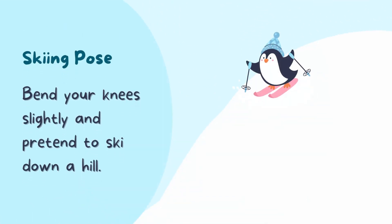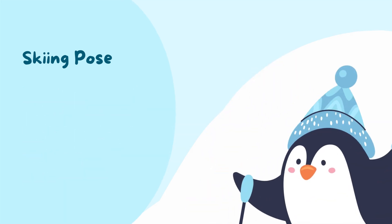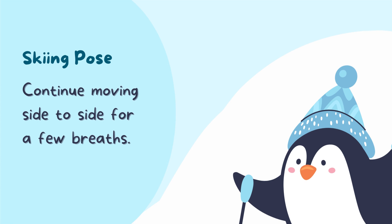Next is skiing pose. Slightly bend your knees and pretend to ski down a hill. Gently move side to side without moving your feet. Continue moving side to side for a few breaths.